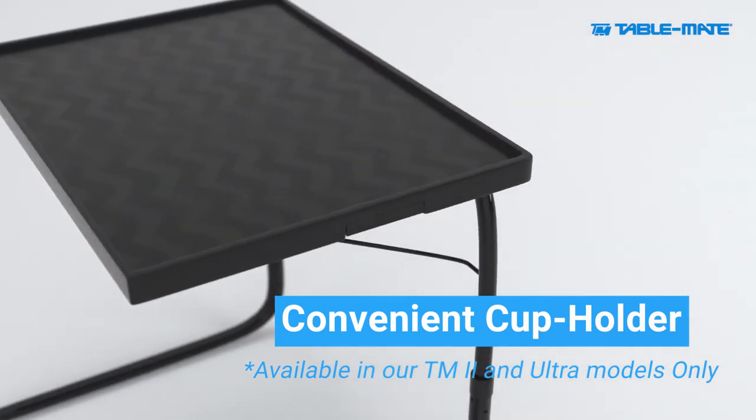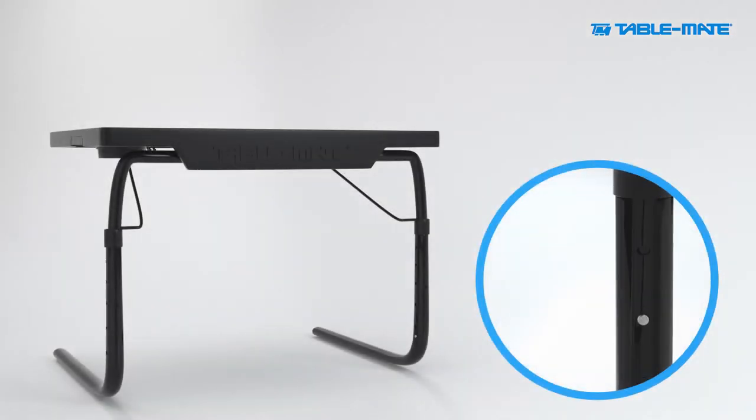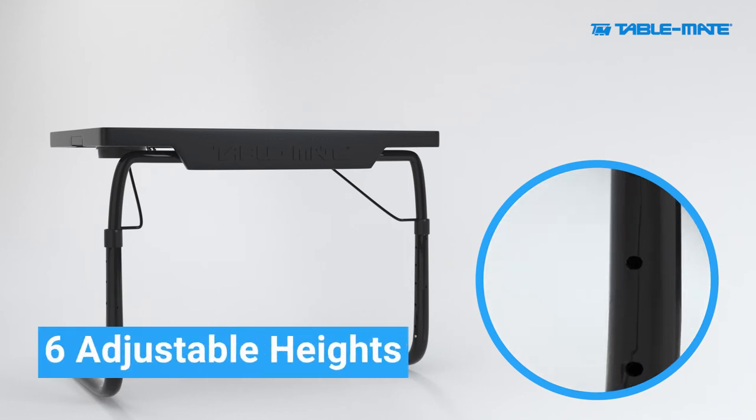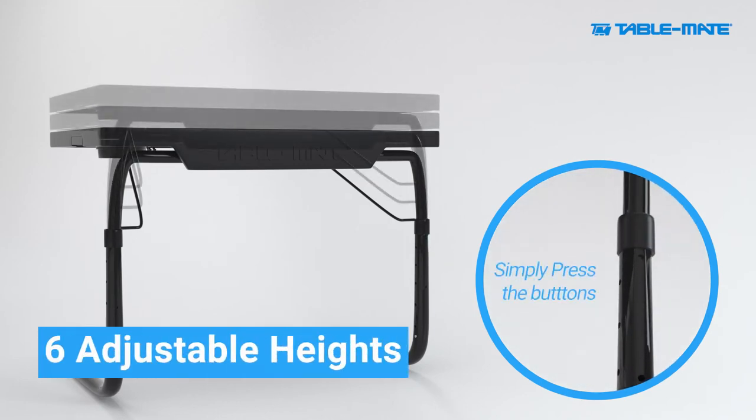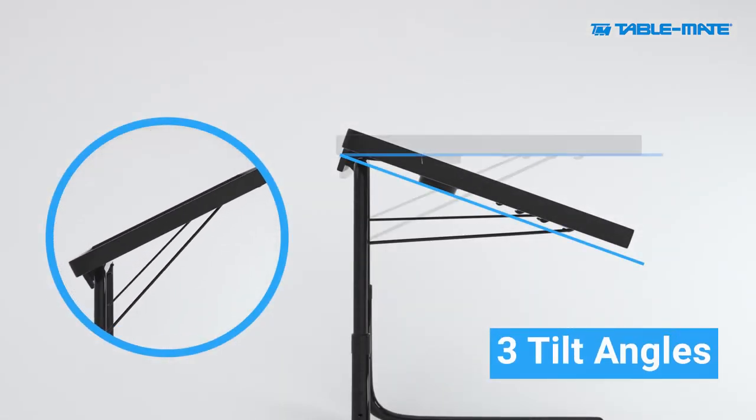A convenient cup holder is also available in some of our models. For optimal flexibility, there are six different height adjustments and three convenient tilt angles.